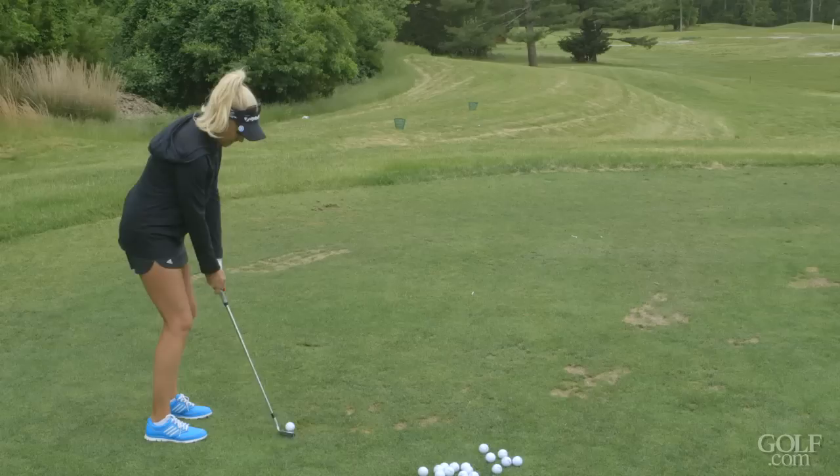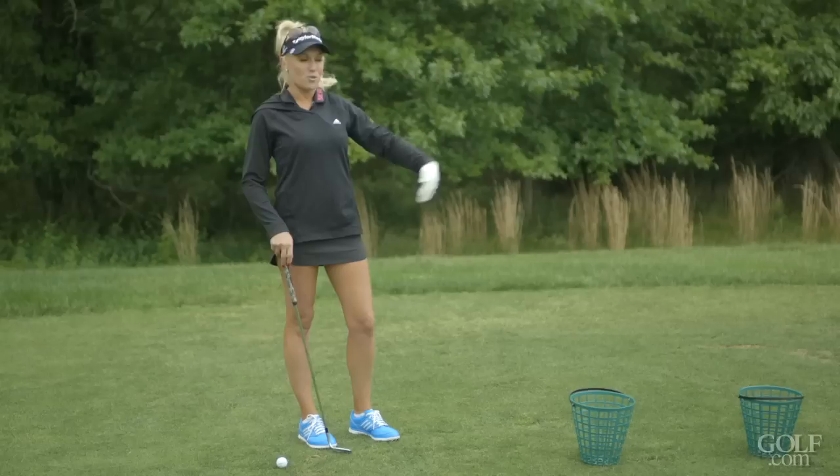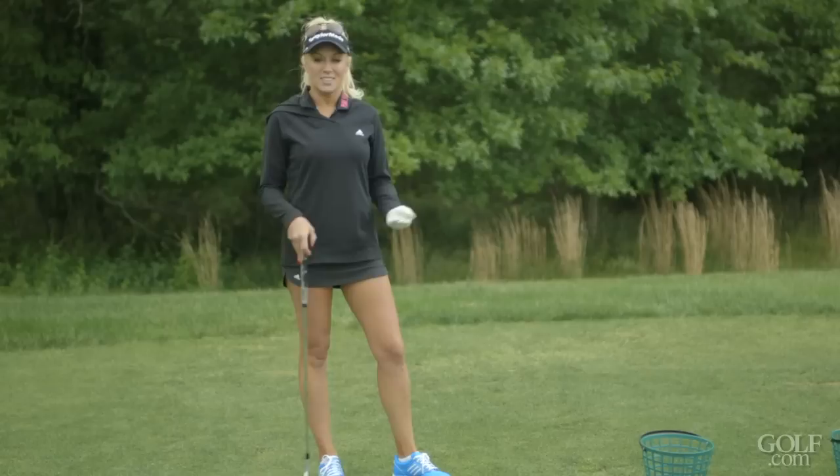I try to hit the basket from 30, try to hit the basket from 40, and onward with the towel, and then I just keep hitting it. You can make a game out of it. It's something you can do with your friends and it's a great way to get better at your distance control.